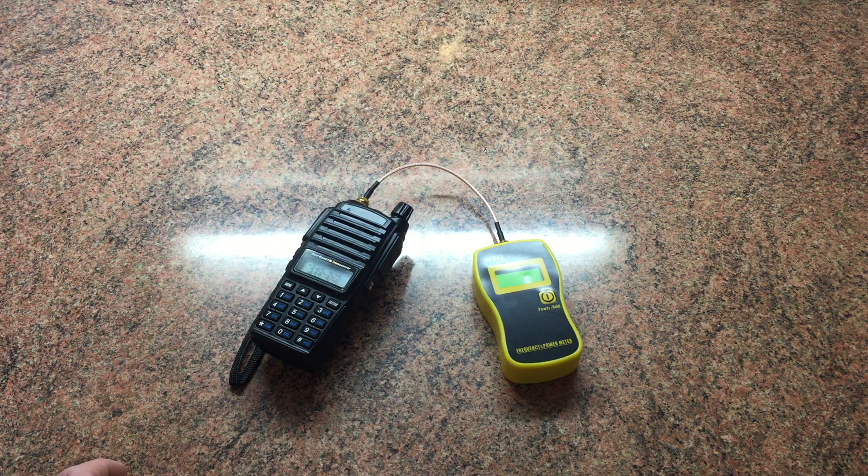It's not always accurate — as I said in the other video, I've had some that measure three or four watts apart depending on the radio. I've had some on high power that measure three or four watts, and some that measure seven or eight watts.